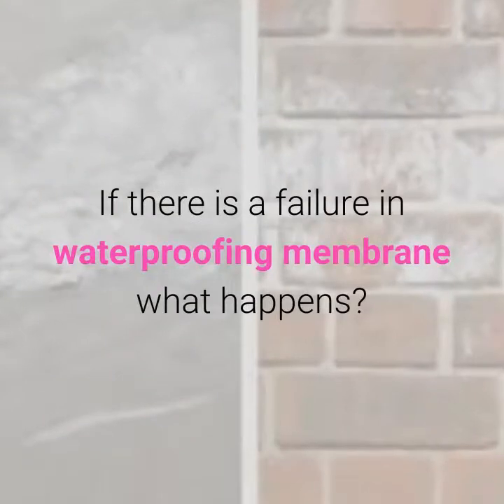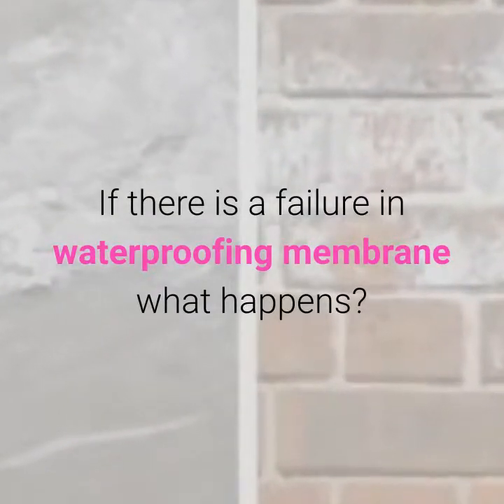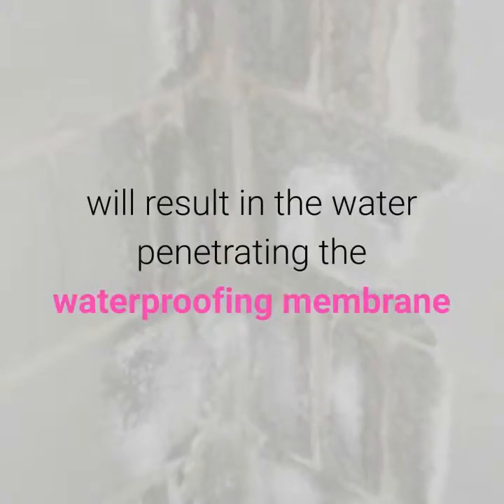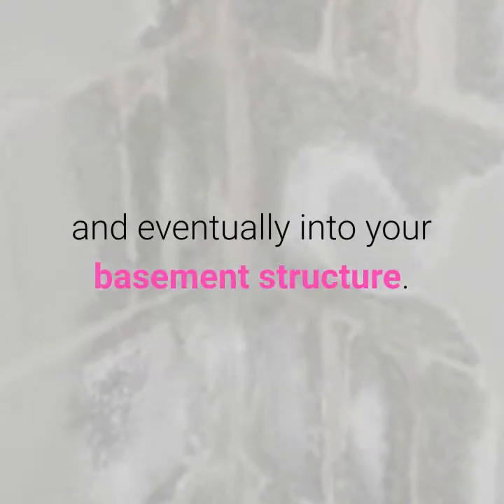If there is a failure in a waterproofing membrane, what happens? Hydrostatic pressure caused by this water will result in the water penetrating the waterproofing membrane and eventually into your basement structure.